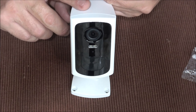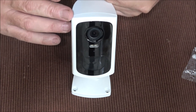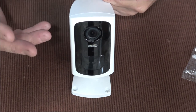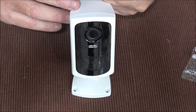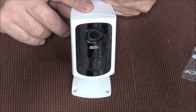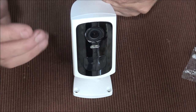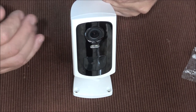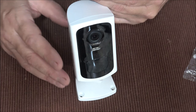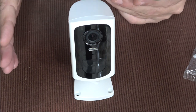The resolution is 2K — 2304 by 1269p — and it looks like it to me. We'll get into some footage taken after dark and during the daytime; it's a very clear picture. It's 2.4GHz Wi-Fi and the motion detection range is 55 feet. It also has cloud storage, but what I like is it comes with a card slot, so you don't have to pay for a monthly or yearly subscription.